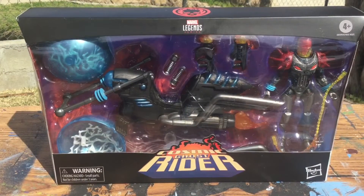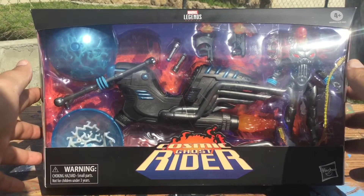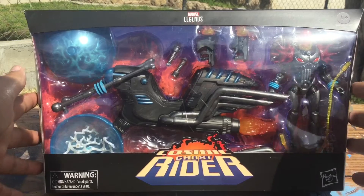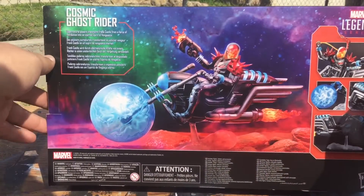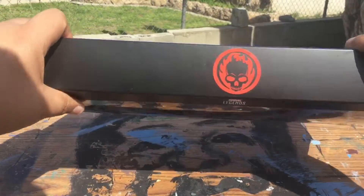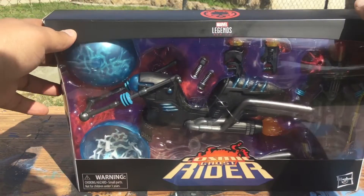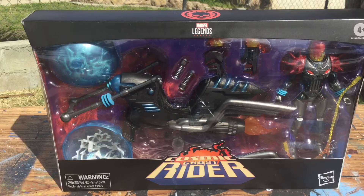Hey guys, welcome back to another video of the Marvel show. This time I brought you a really good one — I got this Cosmic Ghost Rider off Amazon for 40 bucks. I really love this figure and the packaging. Look at the beautiful box art, you got the skull on the right. Frank Castle becomes a Ghost Rider and then becomes a Herald of Galactus — the Cosmic Ghost Rider. Can't wait to open this and show you guys!